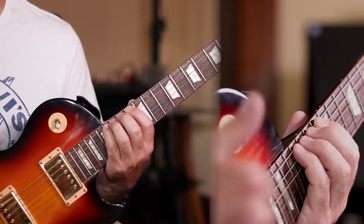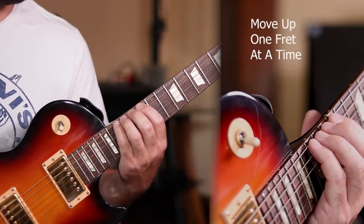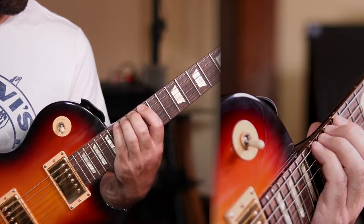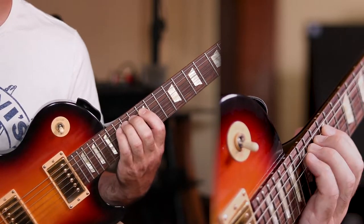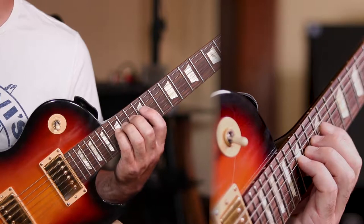Once you've got that good, you can start moving up towards the headstock. Gradually what will happen is because we're practicing the movements here where it is smaller, our hands will be much better equipped to stretch and do the same movements when we're closer to the headstock of the guitar where the frets are much wider.